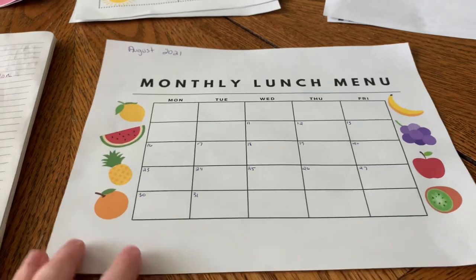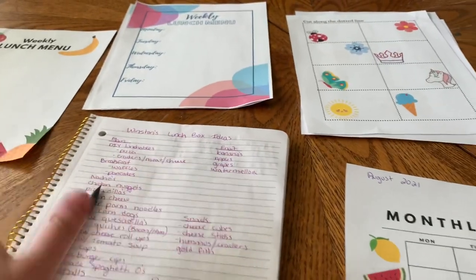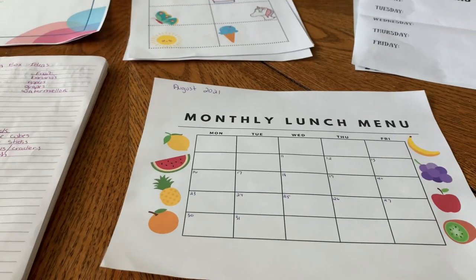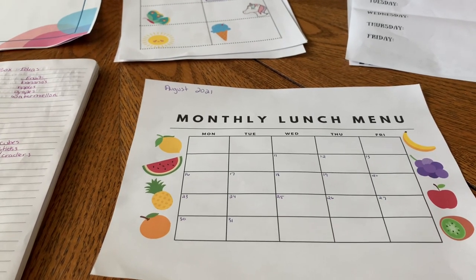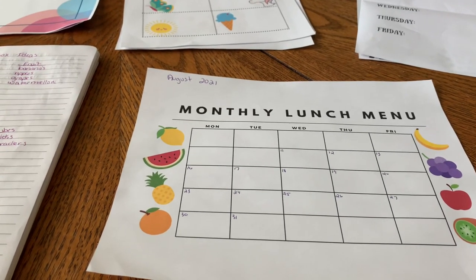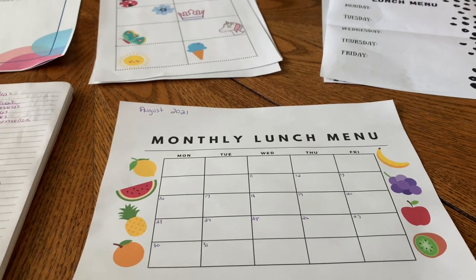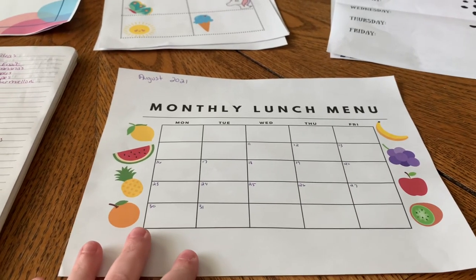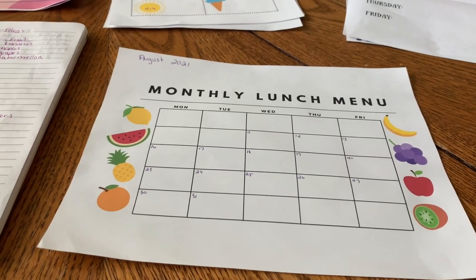I'm just going to take those ideas and write them on here, and then I can put this on my fridge or keep it in the cabinet. You can display it however you want — it's your house, your rules. I just love this idea to help you stay organized so whether you pack lunches at nighttime or in the morning, you're not stressed or rushing trying to figure out what your kiddo is going to take to school. You have it all planned out, it's easy to pack, and you can have a good morning and get them out the door without stress.